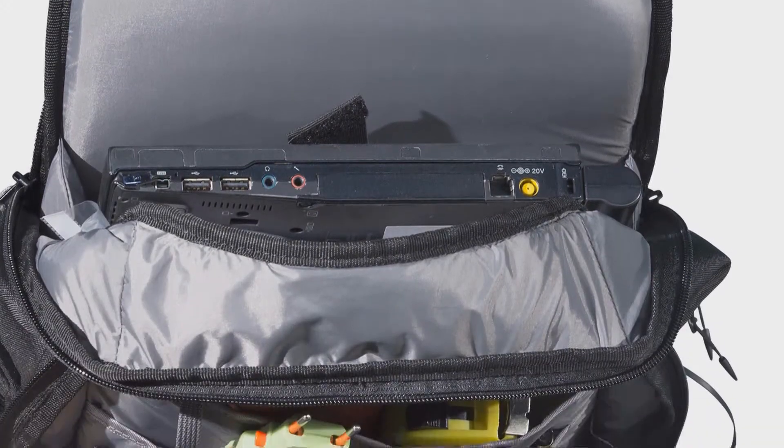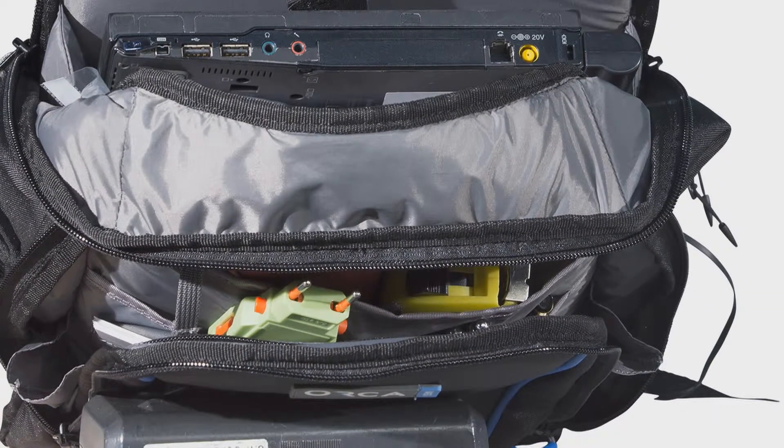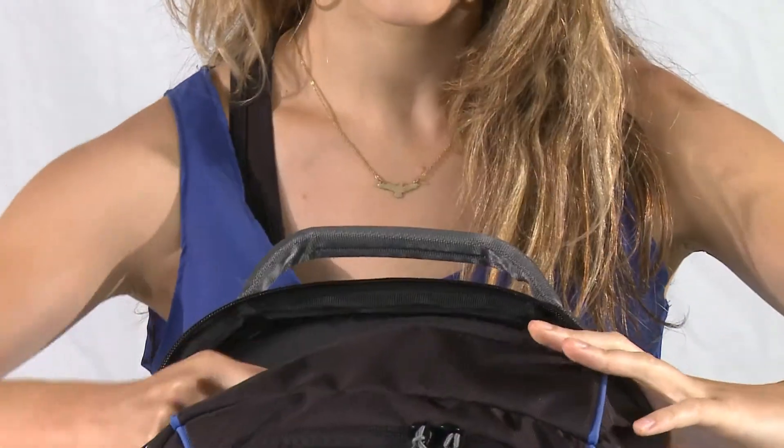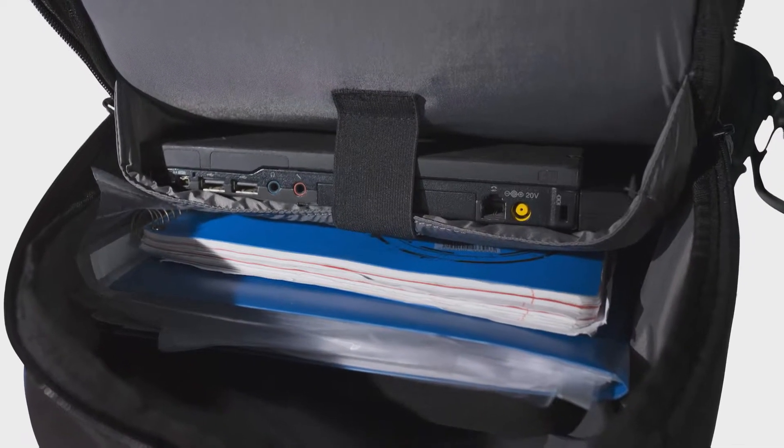The bag has two main compartments with heavy-duty zippers. Inside you can store a laptop up to 15 inch, a tablet, power supplies, files, and documents.